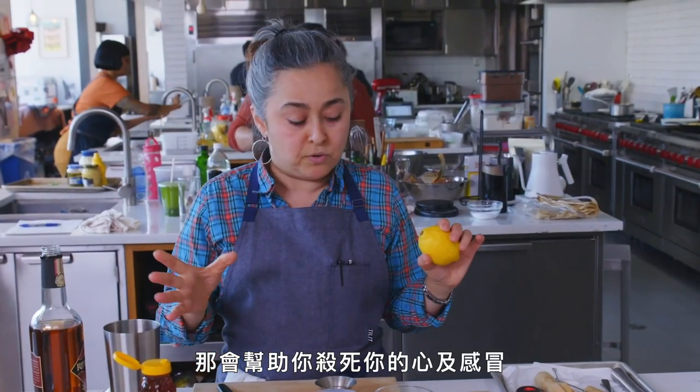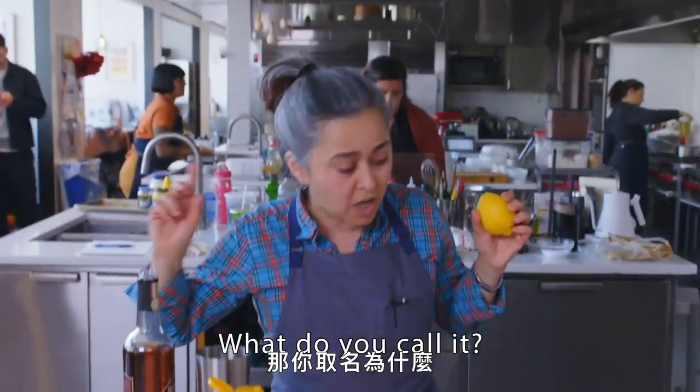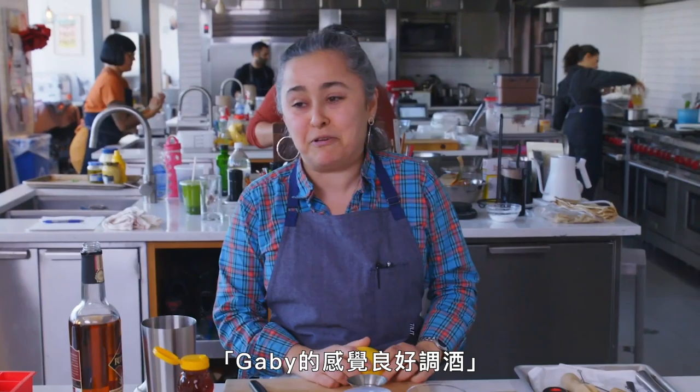So it will help you cure your heart and the flu. What do you call it? The Gaby feel-better drink.